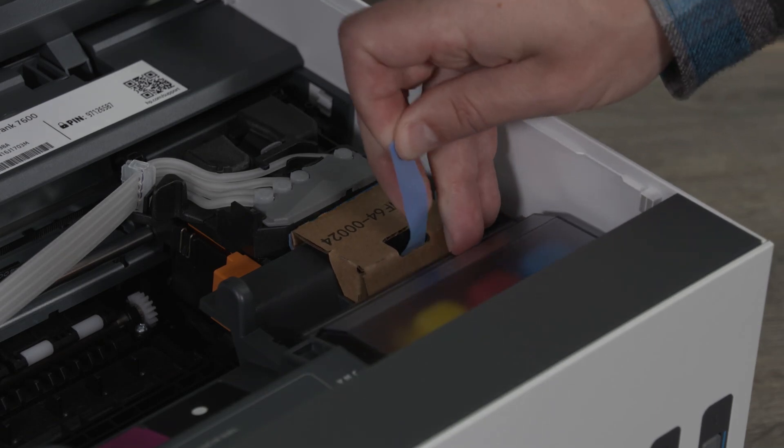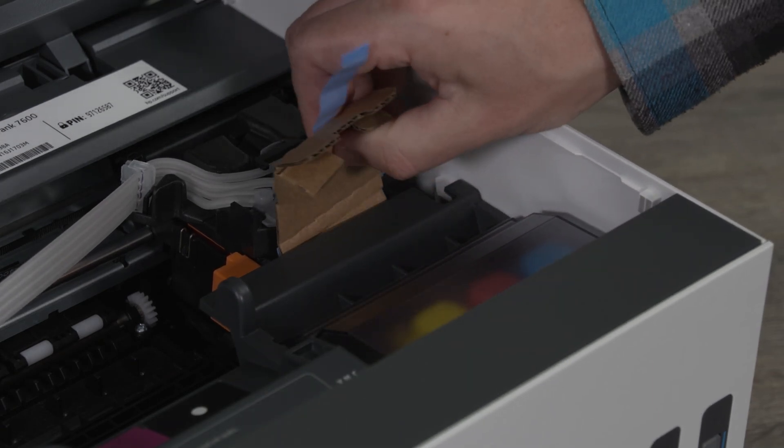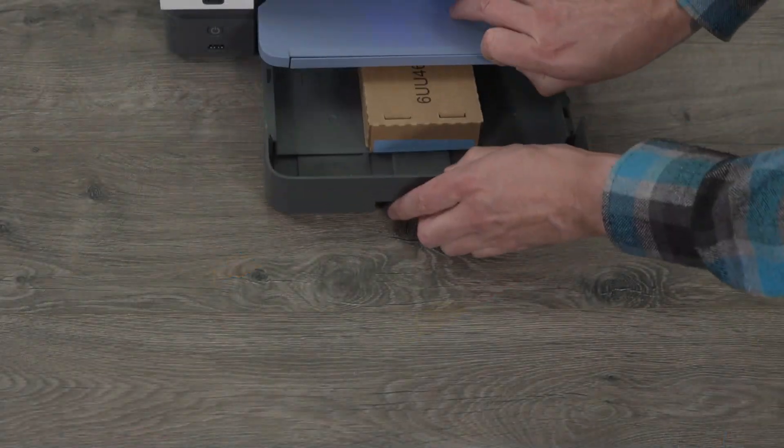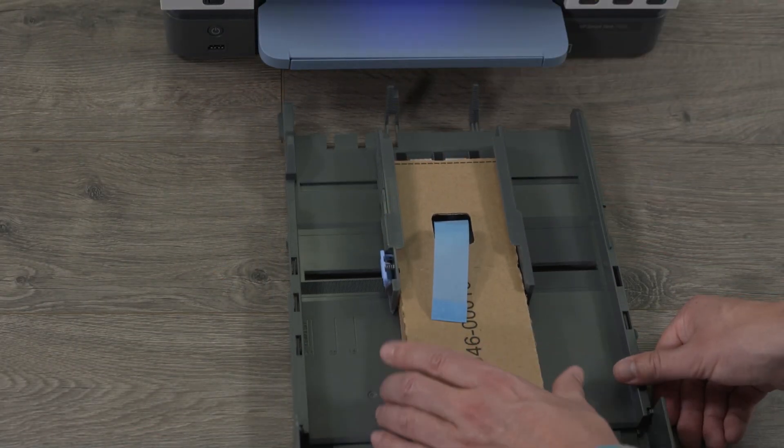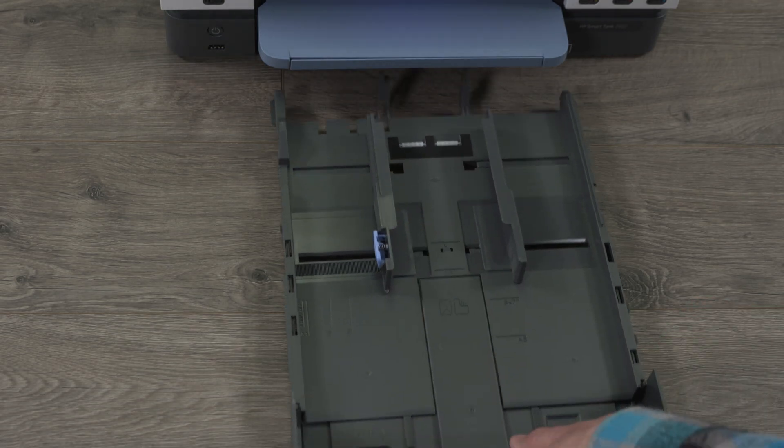Remove any internal cardboard or tape from the printhead and ink tank area. Open the paper tray and remove the cardboard from this area, then close the paper tray.